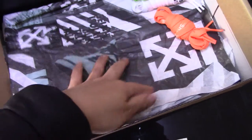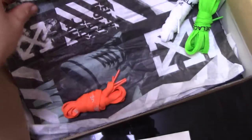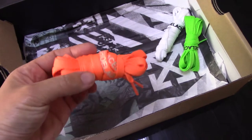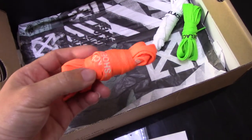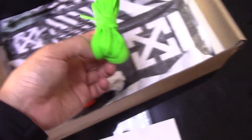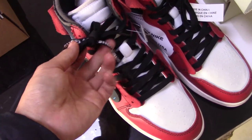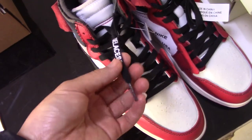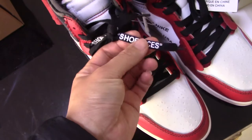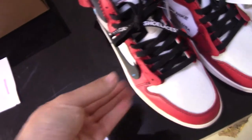Inside the Off-White shoe box, there's a special tissue paper for Off-White sneakers — you can see the Off-White branding. Also included is extra binding material. This shoe comes with three extra shoelaces: orange, white, and green. The shoe itself comes with a black shoelace, and very special for Off-White, the shoelaces have printed text on them.